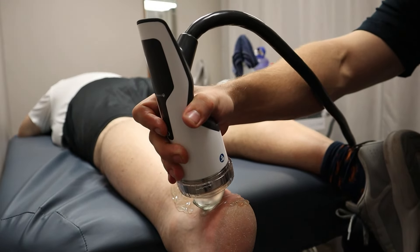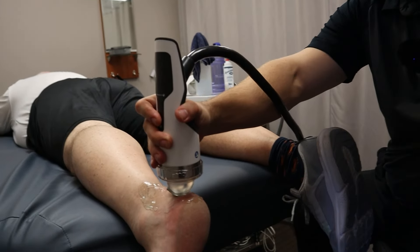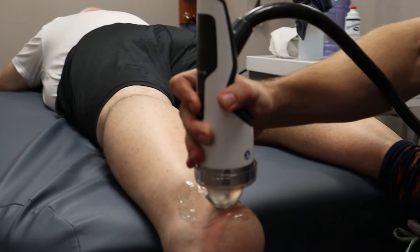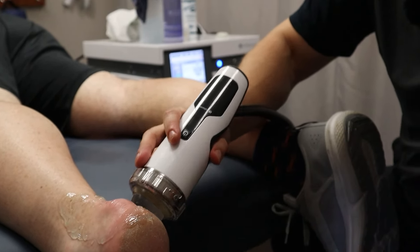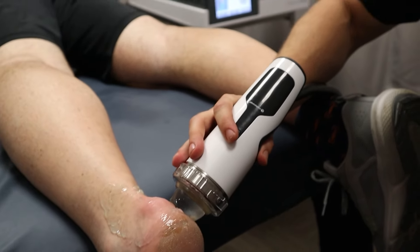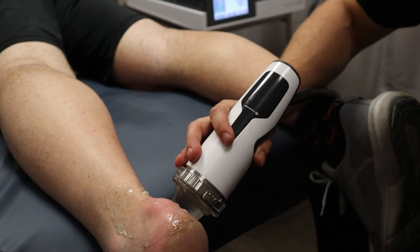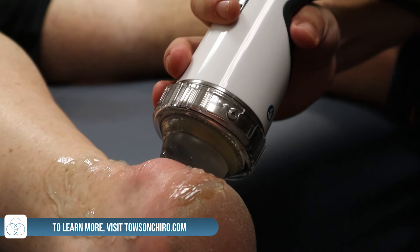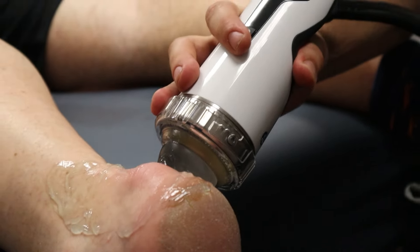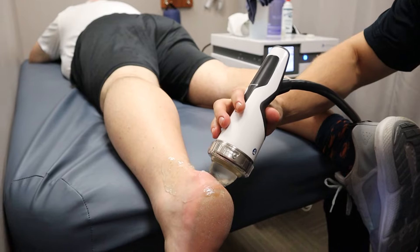This video is really showcasing the variety of tendinopathies that we can treat here in the office with the Focus Shockwave. This is a good example because it's an area that would be a little too sensitive if we used the radial pulse shockwave, especially right here on the Achilles heel. As you can tell from the video, it sounds much different — it's not a percussive sound wave. With the Focus Shockwave we're using a tank of water to actually create that shockwave, as opposed to the other unit that uses basically a magnetic bullet contacting a titanium or steel plate.